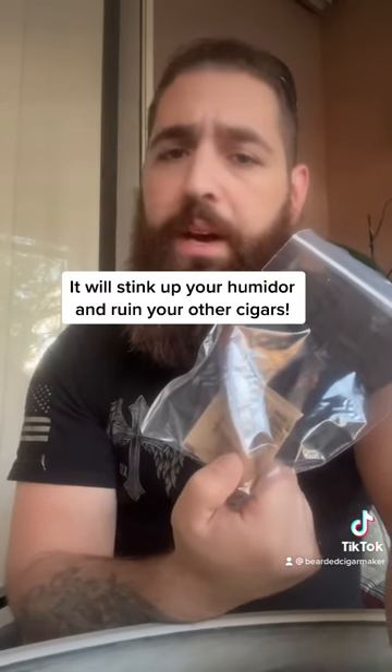Then let it sit and die out. Once it's out, you're going to want to take your cutter and cut past the ash so you have fresh tobacco. Purge one more time. You can keep it in a baggie, but do not put it in your humidor. Hope that helps — stay smoky!